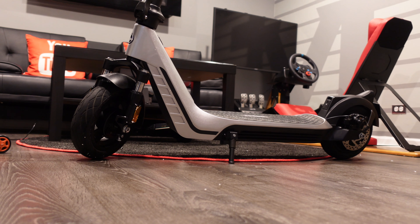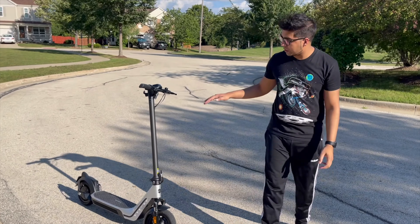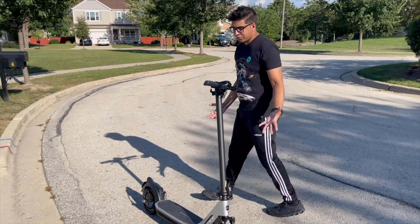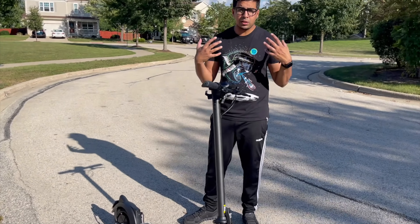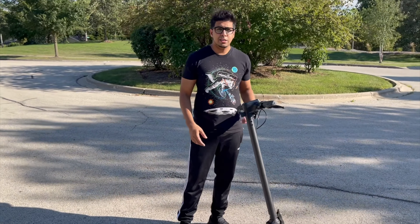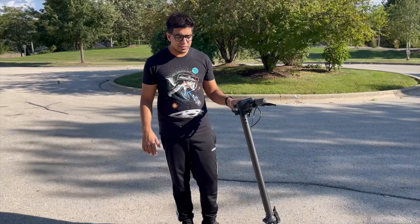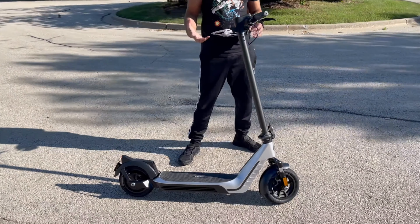I'm really excited to try it out, so let's go ahead and take it outside and see what it can do. We're outside now. This is a city scooter, so you can go over bumps, you can go over anything — it's great for day-to-day use. It's nice and big and has a nice amount of metal to it, so it's not flimsy. You can feel that it's quite strong.